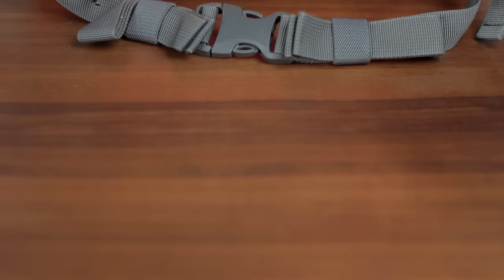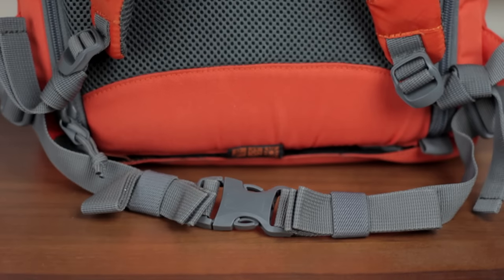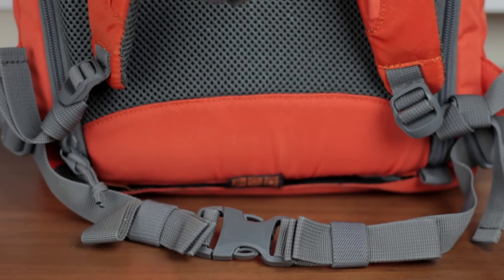The hip strap does look flimsy but don't be fooled — the backpack when stuffed full doesn't really get heavy enough to merit a chunky padded hip strap anyway, so the flimsy cam really does do the trick.